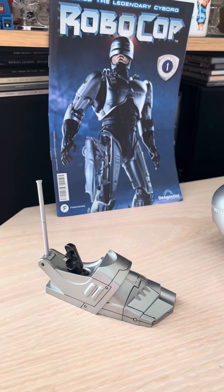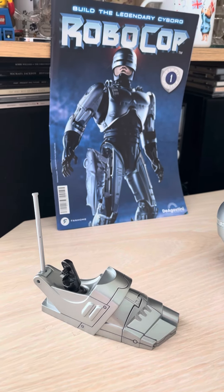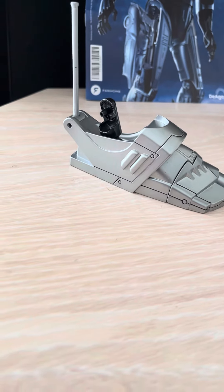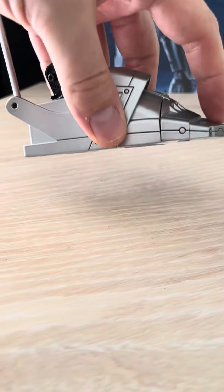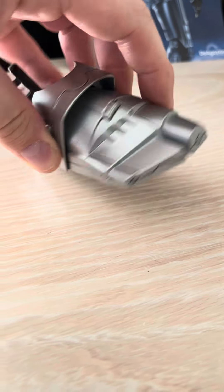Hi everyone, welcome back to the channel. This afternoon I've been working on this beautiful new model — can't believe how quick it's coming together. I'm building the legendary RoboCop. This shoe — it looks like a car, that's why — this shoe is really high tech. You've got a spring mechanism underneath here, so it's supposed to sort of move.